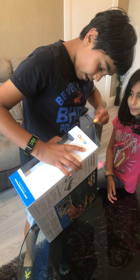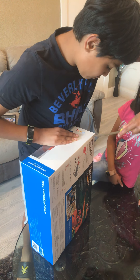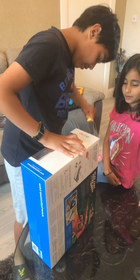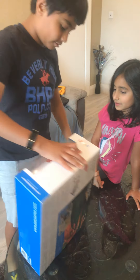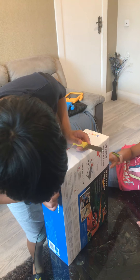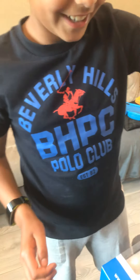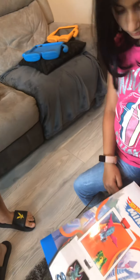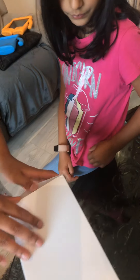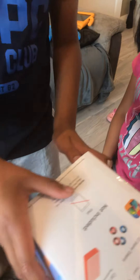Okay, let's see. I'll do it. Help me. Let's see, I'll do it. I did it. Okay.